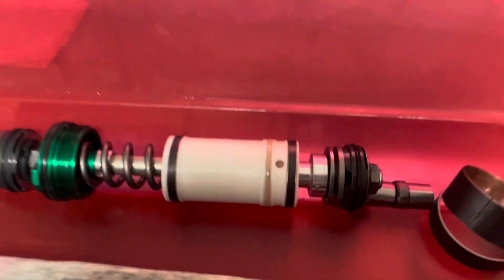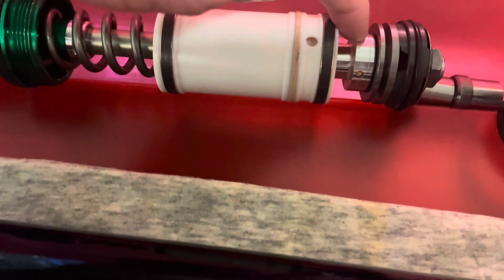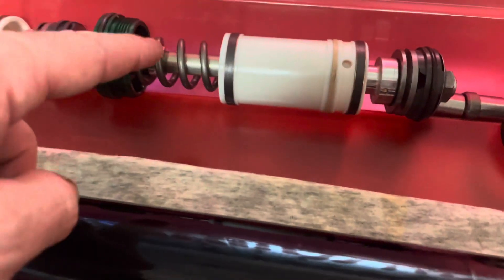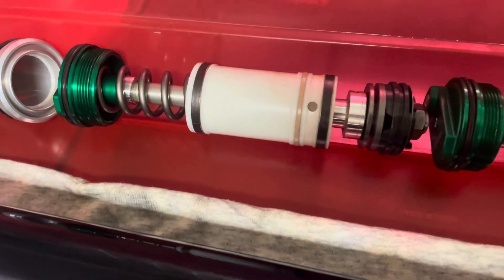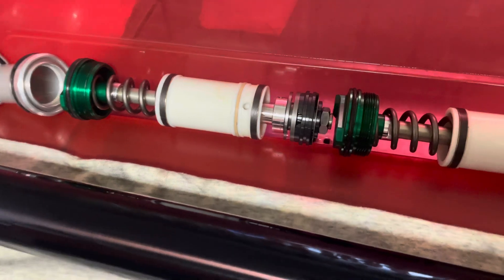As you can see, we don't have our red sub valve — this piece — installed yet, so this is still the stock configuration on these compression assemblies. We'll modify and revalve those in another video.